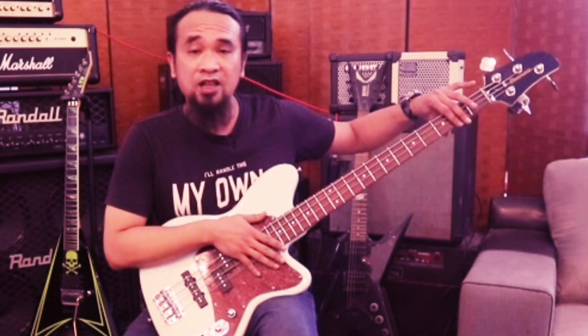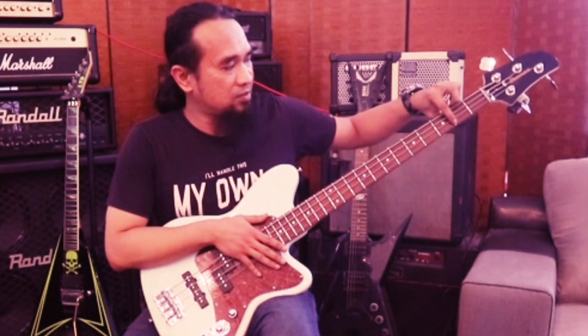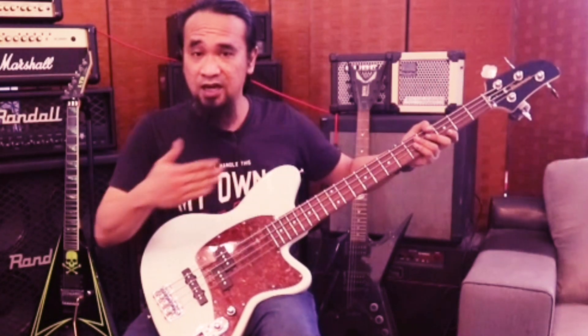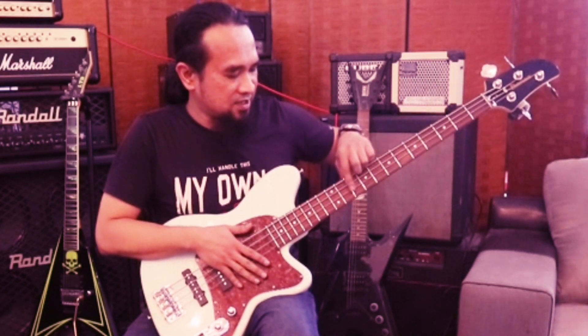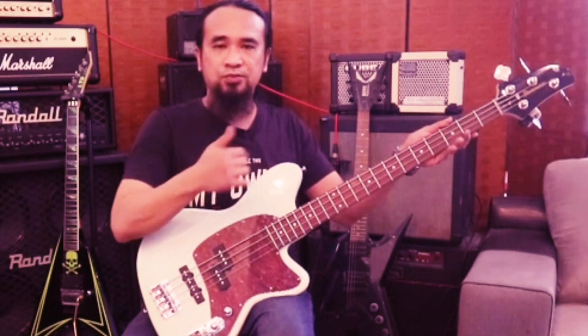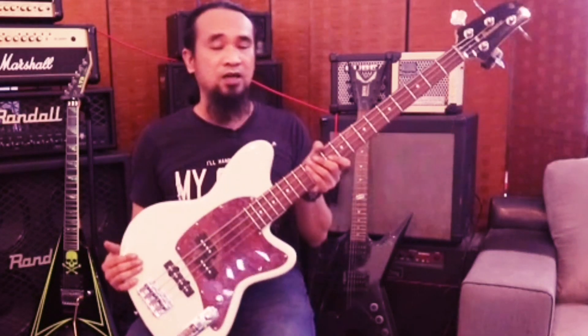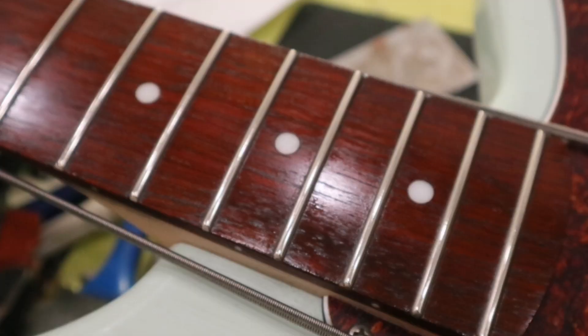Kita nak check bukannya macam gitar. Sebab gitar kita main songkit-songkit macam tu. Macam bass ni tak - bass ni kita check demi uneven tu dekat line dia, dekat dia punya track dia tu. Jadi saya semak semua memang tak ada uneven fret, semua ok. Maksudnya bass yang dia jual ni memang ok lah, cuma sikit je lah dekat sini demi defect dia. Jadi saya dah buat partial fret leveling.